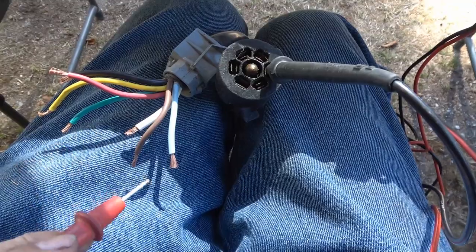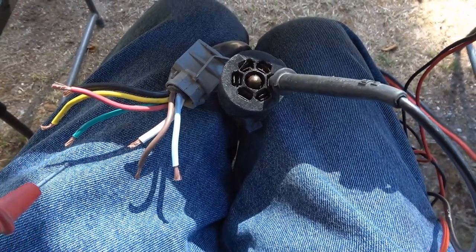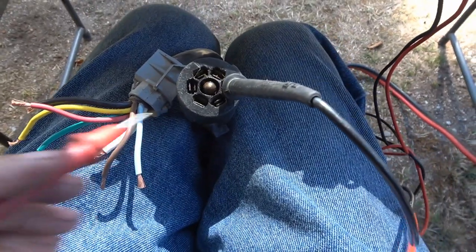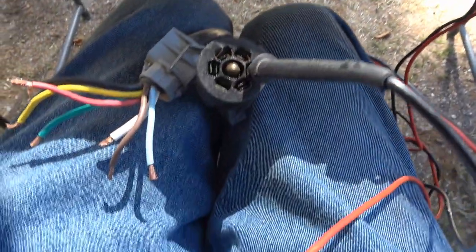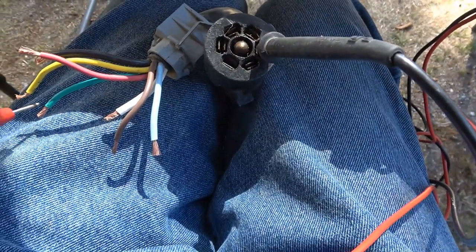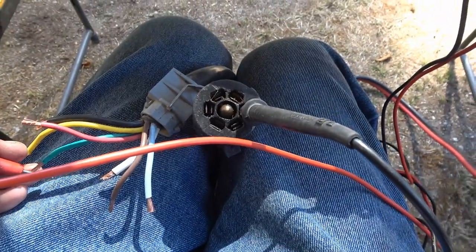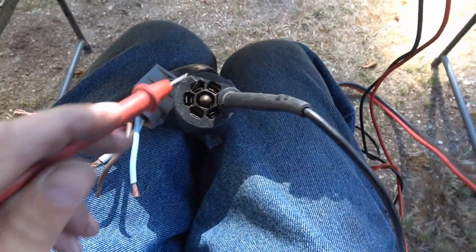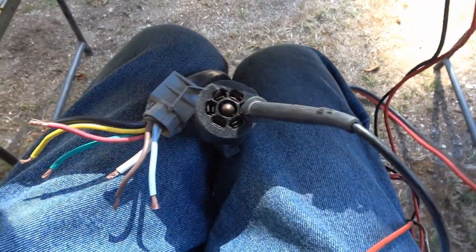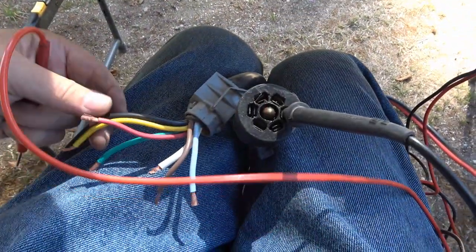I've cut the old one out and left some of the colored wires on the trailer end. I'll check for continuity — I set my multimeter in continuity mode. Check this one here — there we go, green: tail and markers. Gone through all the different colors and positions, and they all match up to the new one, so that should make it pretty easy. I just have to go color to color.